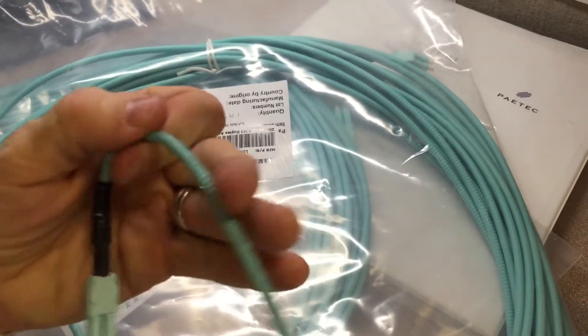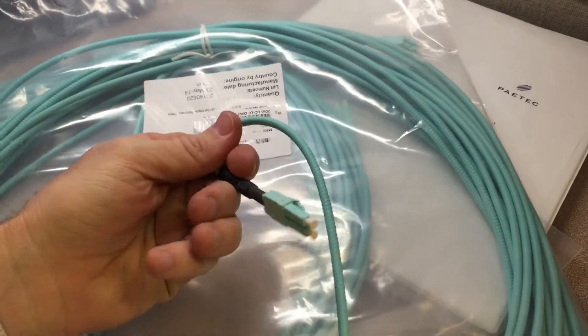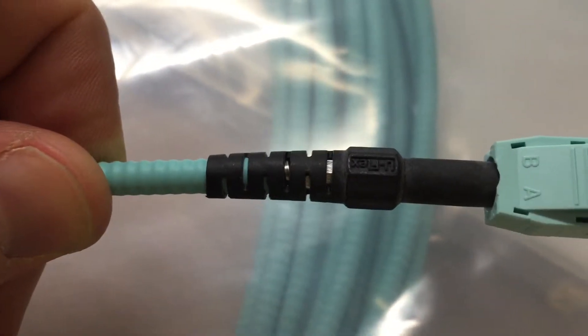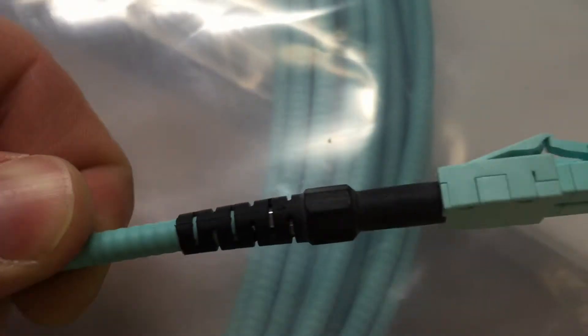These cables are very durable, but yet still very flexible. I haven't been concerned at all when pulling these cables about taking too sharp of a turn or pulling too hard. They come with a uniboot design which prevents snagging, and as you can see there's steel underneath the rubber lining leading up to the end.